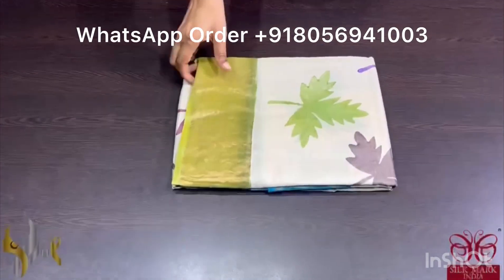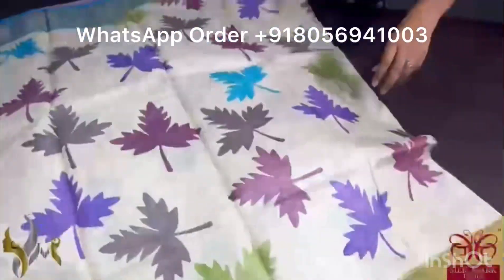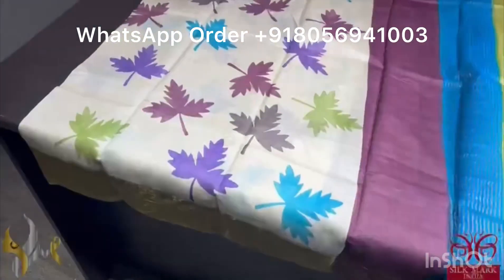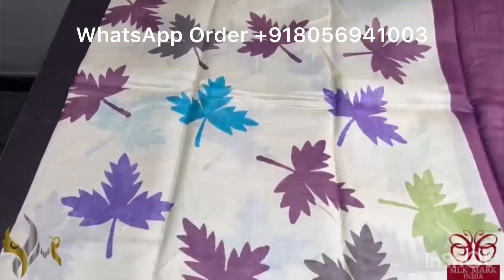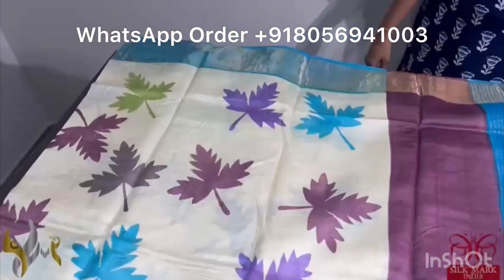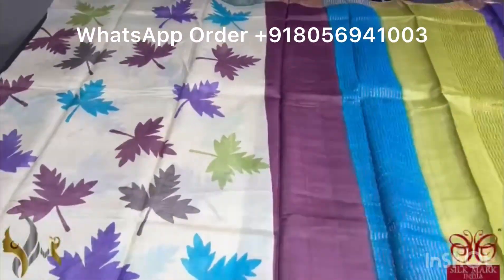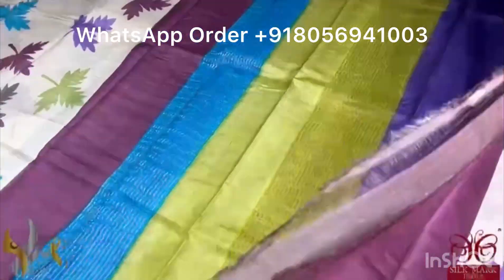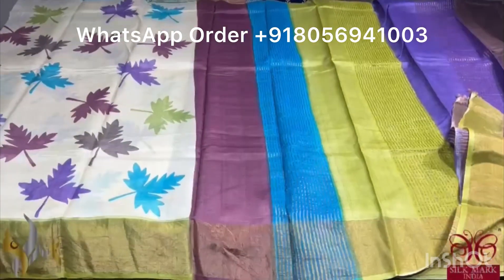Pure Tassa silk saree, premium quality, hand block printed with zari borders done on a premium acid washed boiled tassa. Here we have a cream saree with a very famous and renowned design — maple leaf — done using multiple colors. All colors are used here and we have a ganga jamna border. Top border of the saree is in a beautiful shade of sky blue and the bottom border is olive green. Excellent color combination. We have four colors in the pallu and a very pretty choco brown color blouse piece. Comes with authentic silk mark.